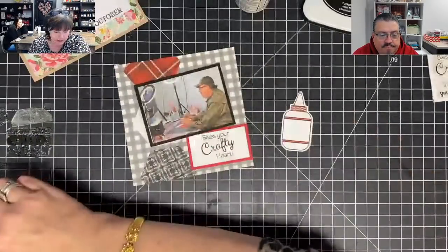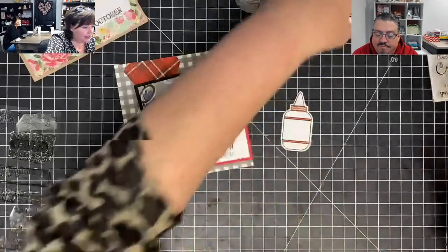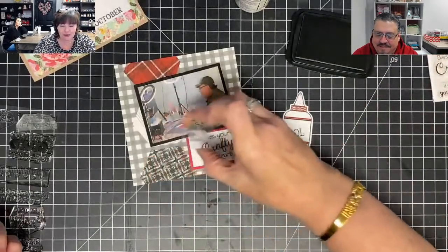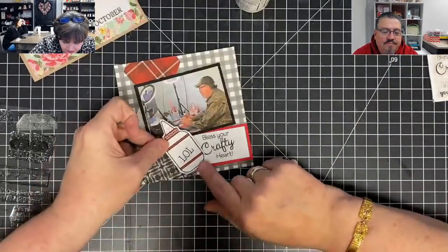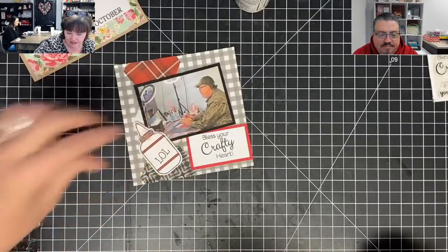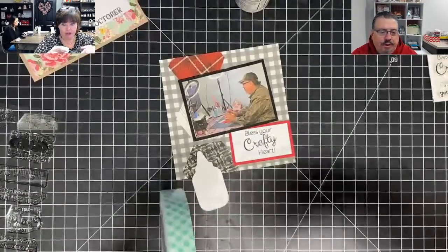I want to stamp LOL, LOL, LOL — I want to do a card, that would be funny. And then this little guy is going to live here. Do I want it to live there or do I want it to live here? Or like this? I kind of like them spread out. I've got to move on because the next page is going to be work. Do you realize this is not work?